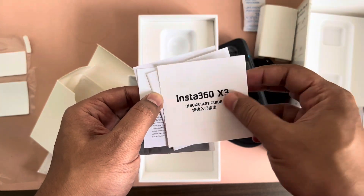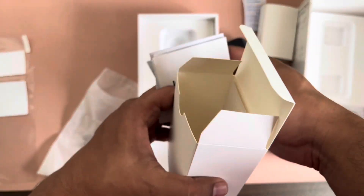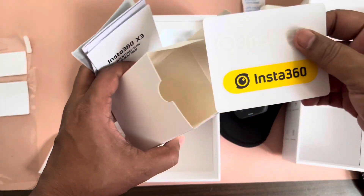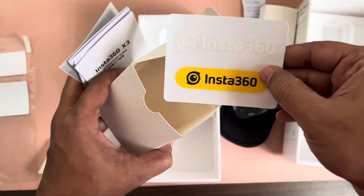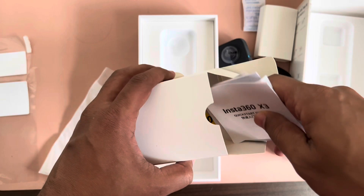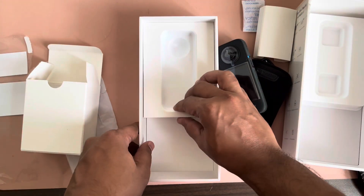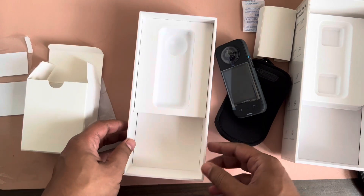There's a waterproofing guide, a quick start guide, and a warranty card. They also provide a sticker just in case you need it. That's about everything out of the box — I don't think there's anything else inside.